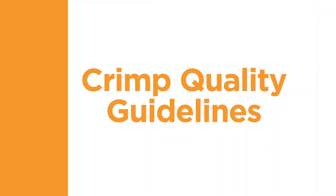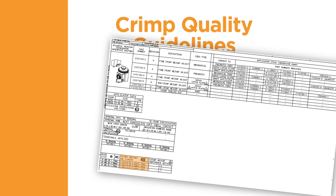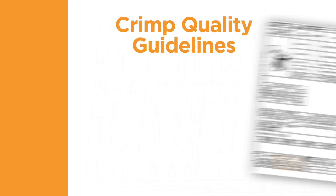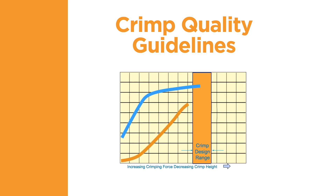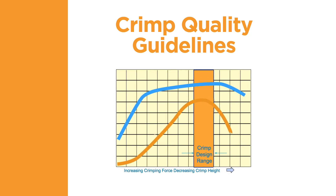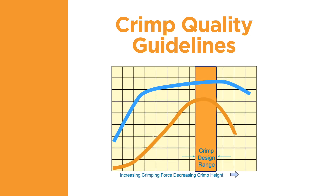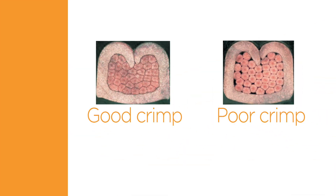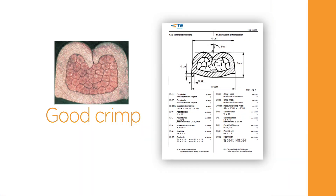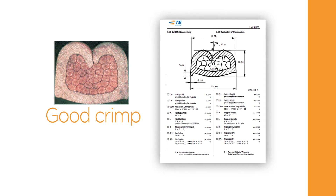The crimp height is a decisive quality characteristic of a crimp connection. It permits non-destructive testing and allows for continuous manufacturing control. TE has performed tests that show if a terminal is crimped to the specified crimp height with the correct tooling, and the wire is the correct size for the selected terminal, then the electrical and mechanical performance will be within the required range. In order to assess the crimp quality achieved with the crimp tool, it is recommended to take micrographic cross-sections across the conductor crimp. The micrographic cross-section should be presented in a suitable magnification and be assessed according to TE specification.